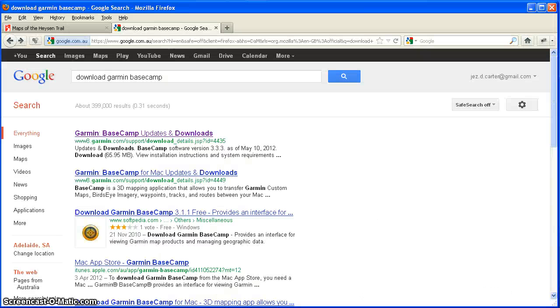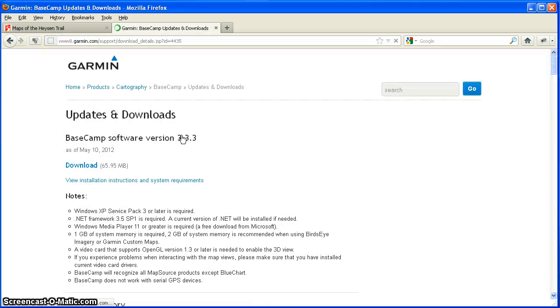Garmin has provided a couple of pieces of software to allow you to do it. The program they're currently running is Garmin Basecamp — you can just Google 'download Garmin Basecamp' and it will come up. They have earlier programs such as Garmin MapSource, but they don't support that program anymore. Basecamp is the current solution, so you can download and install that program, and it will allow you to transfer the GPX file onto your GPS unit.